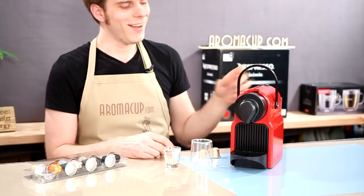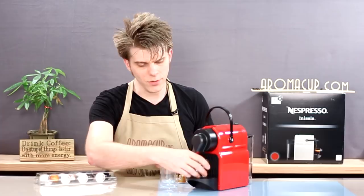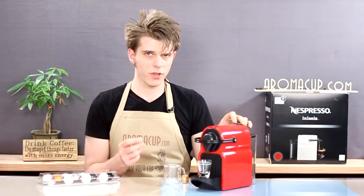Take your shot glass, place it underneath the brew spigot, select a Grand Cru capsule, pop it in, close up the machine, and now all I'm going to do is press and hold the single shot — the espresso shot button — and hold that down until I have the amount of liquid in my shot glass that I would like to brew.